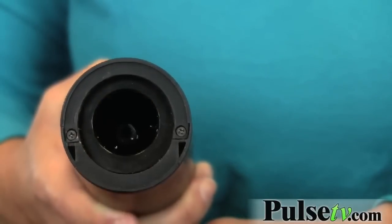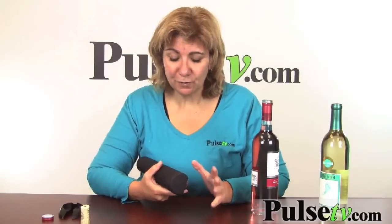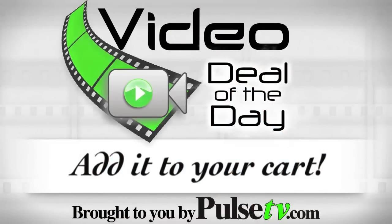And see the cork — there you have it! This takes four double-A batteries, which go in the back. It's very powerful and one of the best wine openers you're going to get on the market. When you're done, just put it back on your stand and store it on your countertop. Grab yours today!